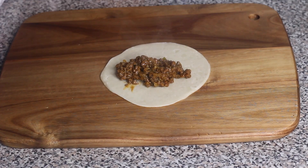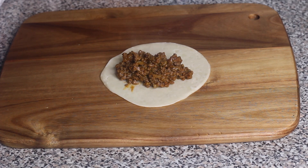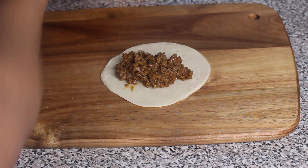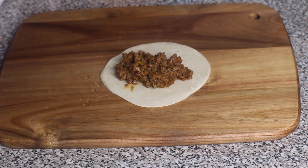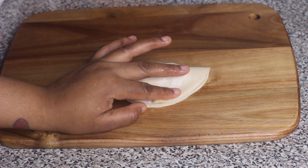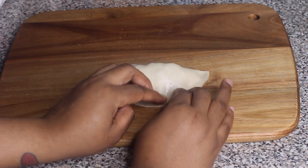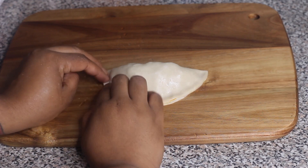I like to wet the edges of the dough. First I'm showing you without cheese — just put about a tablespoon or two of filling in the middle of the pastry. Wet the edges, then fold the dough over in half to make a half-moon shape. Press the edges together lightly to seal it, then take a fork and crimp the edges to make a nice design and help it seal even better.